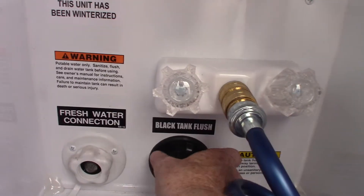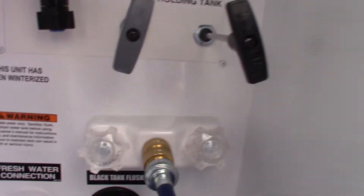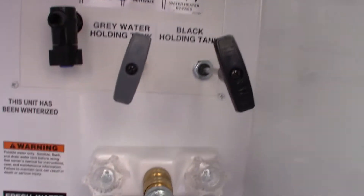After dumping, you can hook a hose at the dump station onto your black tank flush, leave the valve open, turn it on, and it'll spray the inside of your tank clean and clean off the sensors. That's the best way to do it.